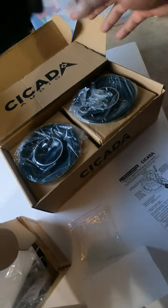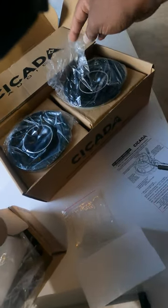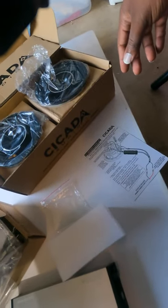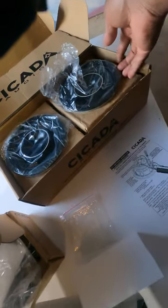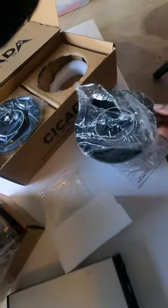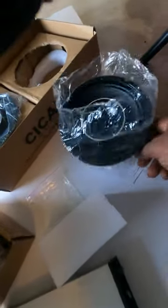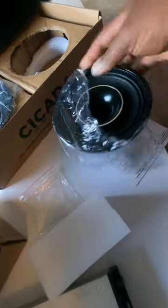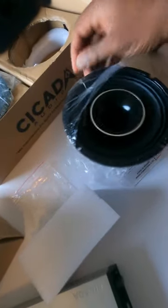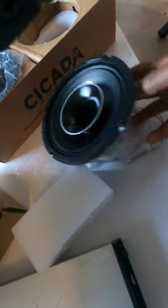I like the packaging — it's made out of mostly recycled materials, aside from the protective bags. The rest of the PDF will be available on the Cicada Audio website for installation. These have the weather treated paper cones with the surround.